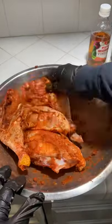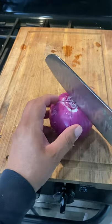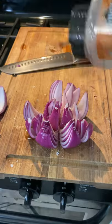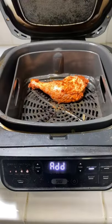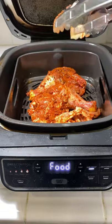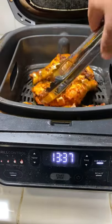Then we're gonna put it on the side. We're also gonna be making a blooming onion — cut it all up and separate it, not all the way through. A little bit of oil, salt, garlic powder, and paprika powder. Air fryer at 390 degrees for about 20 to 25 minutes, flipping halfway through.